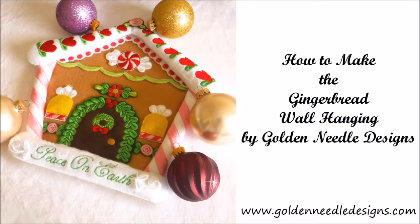Do you want to make a gingerbread wall hanging? If you do, just watch this video and follow along.